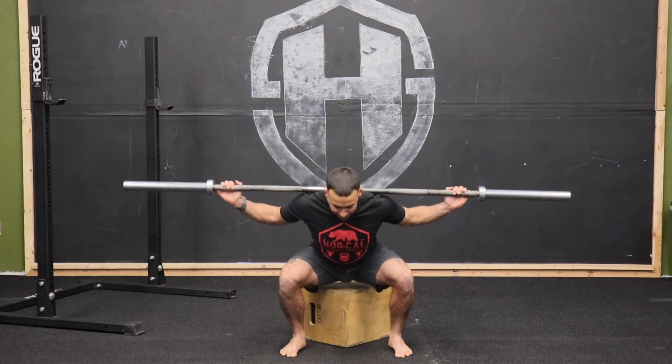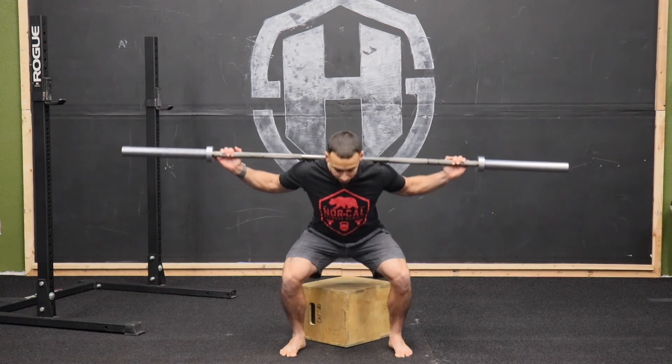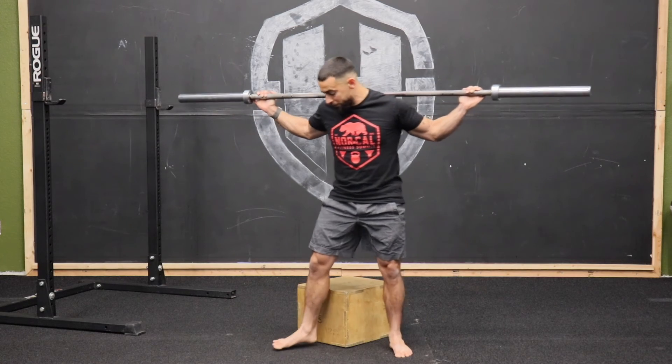Go ahead and sit down into that box, and as you tap, come right back up. That hard feedback from the box is what we're looking for — down to that point, and then right back up.